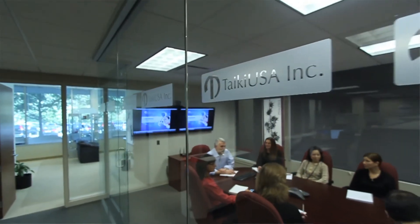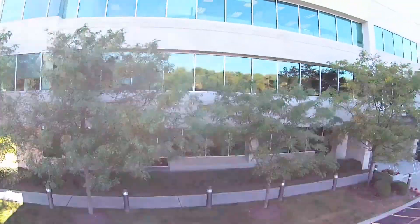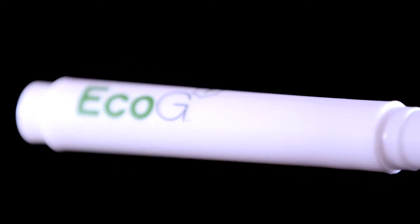Tyche believes that beauty is in the science. For us, that means that every day we work to make application products that take our customers' formula and deliver them in the best possible way applied to the consumer's skin.